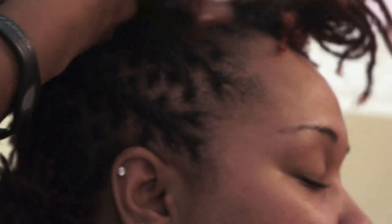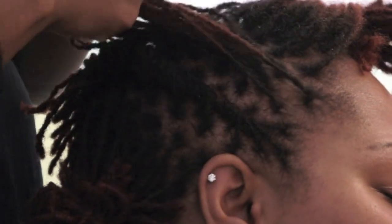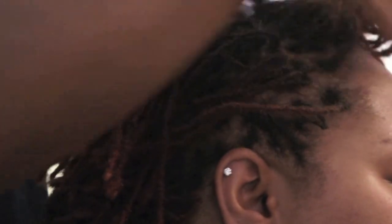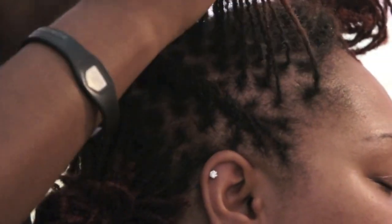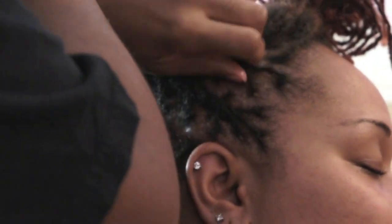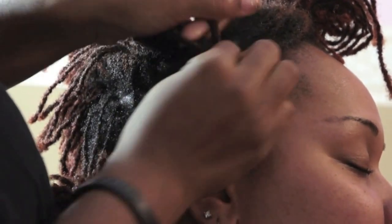So once we're done the first one, I usually go above, section it off, do the same thing. Make sure it's not too big or too small. Section it off and then follow the same twisting techniques — starting at the edges and twist.